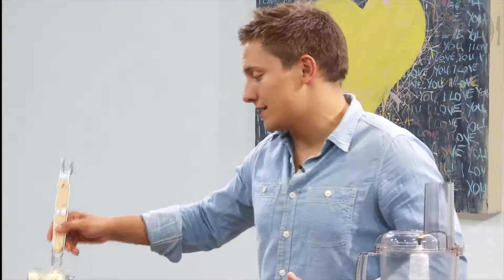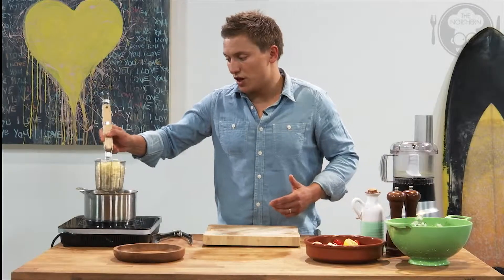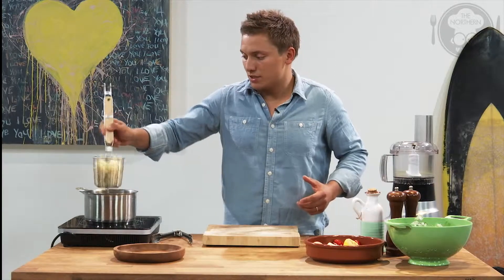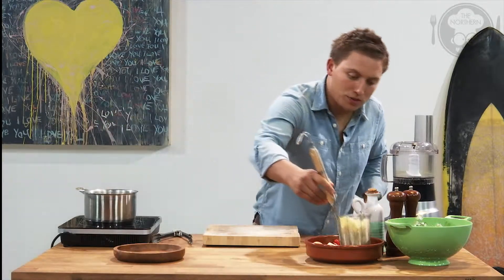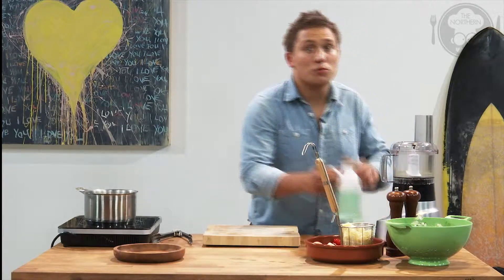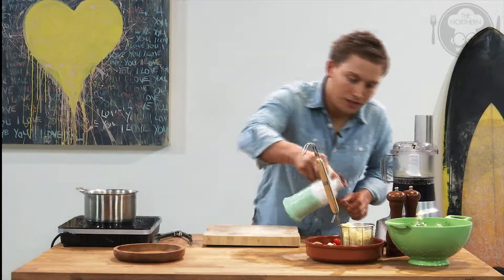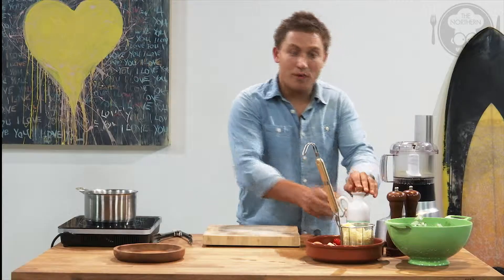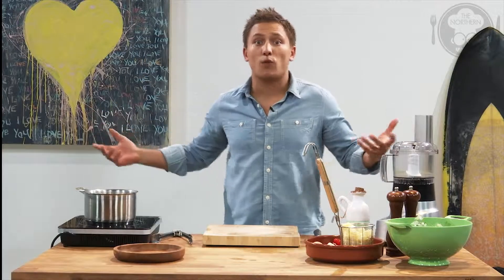I've just had some pappardelle pasta cooking away on the stove for about 10 minutes. It's just a small handful of pasta, so we'll strain that and pop it to one side. What I tend to do once I've taken it off the boil, you just add a little bit of olive oil and that'll stop it sticking together. Remember, this dish is all about a dish for one.